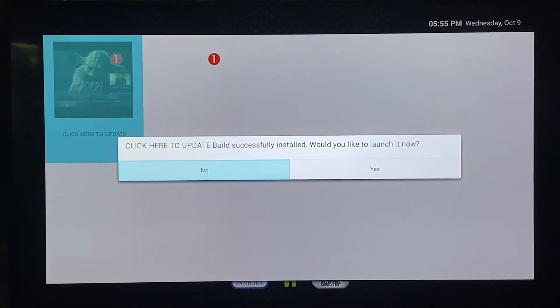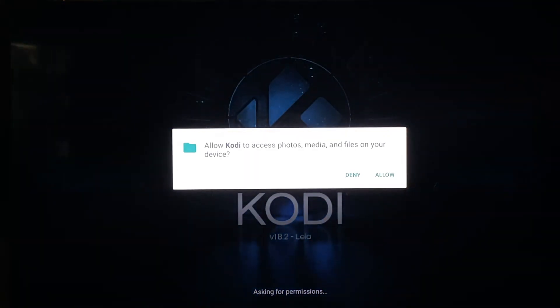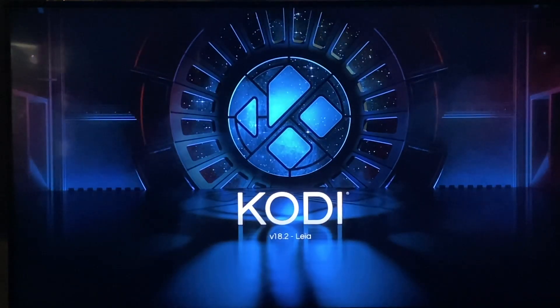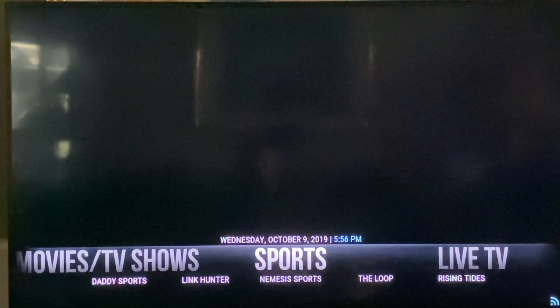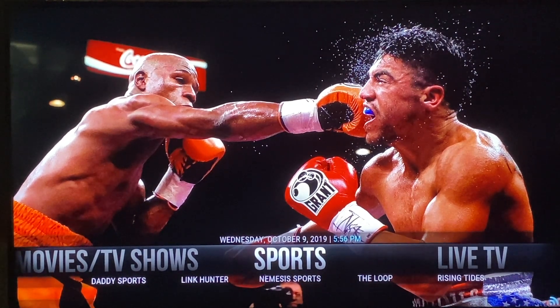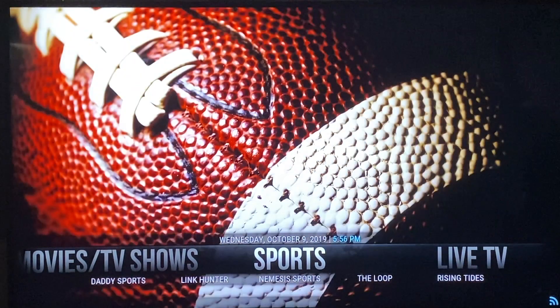Now that your build is successfully installed, we're going to launch it for the first time. Click yes, then click continue, then allow access. While this is preparing for the first run, this is the only time you will have to go through this process. The only time you'll have to do it again is when the box needs to be updated — we'll send everybody an email when that happens.